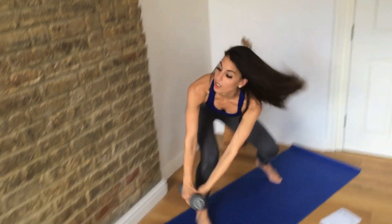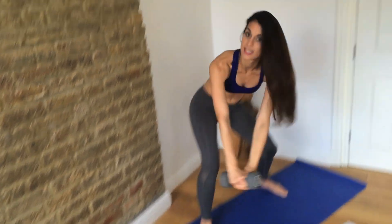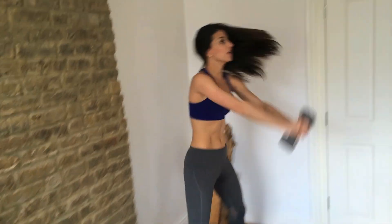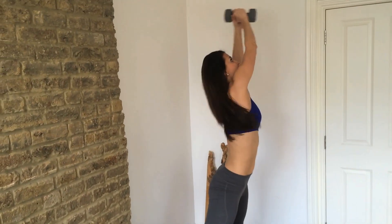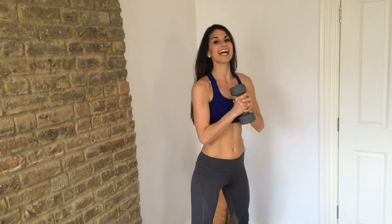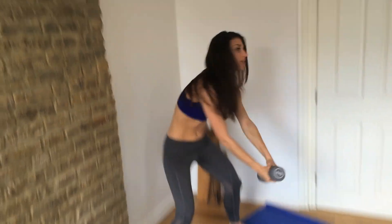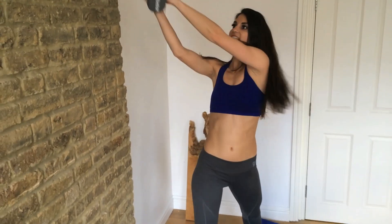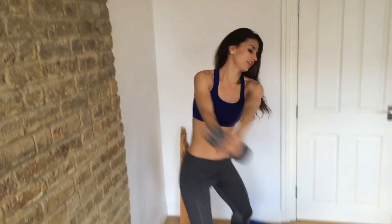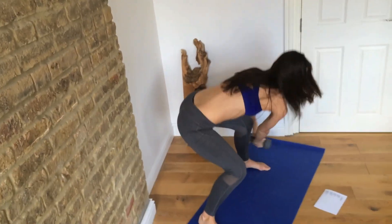We're going to do ten reps here. Good — five, six, seven, eight, nine, and ten. Good. Go right into the other side. One, two — really bend those knees, sit down — three, four, five, six, seven, eight, nine, and ten.